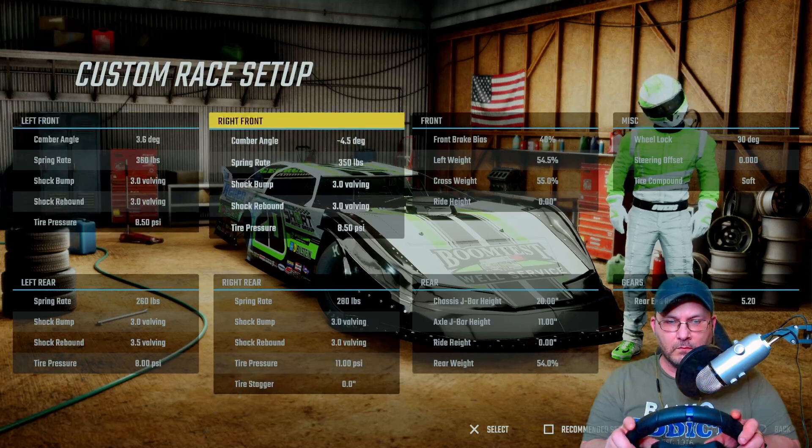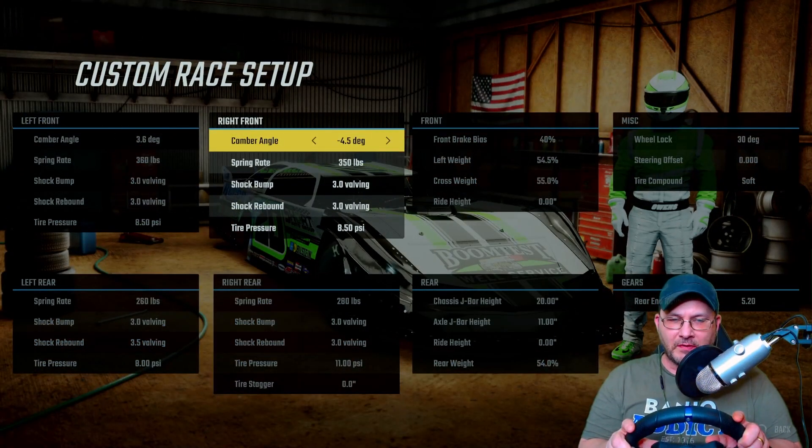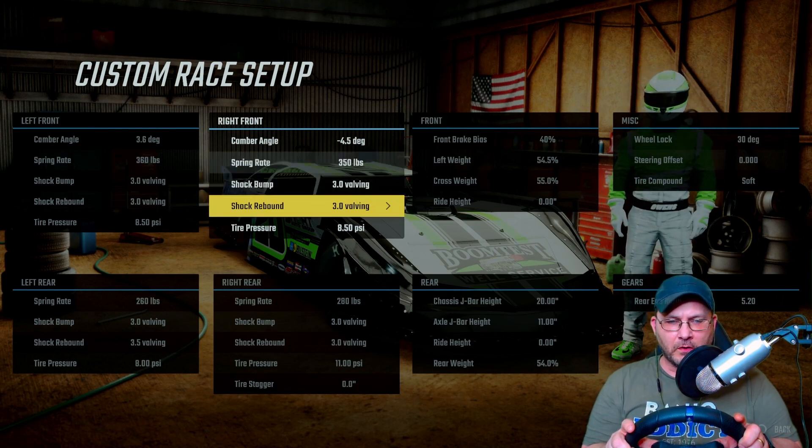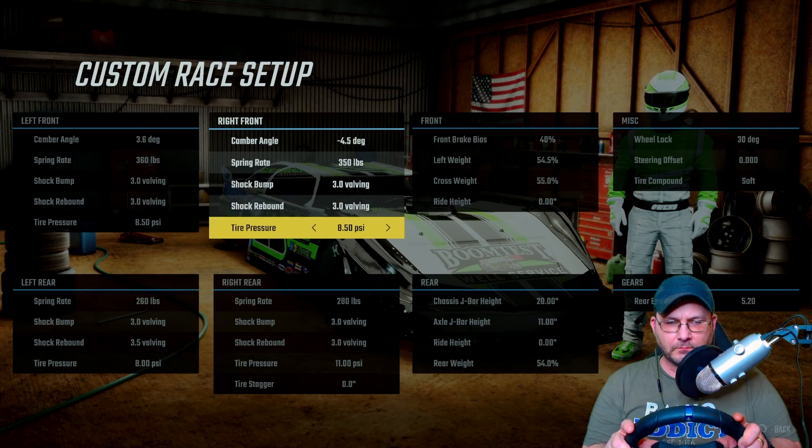On the right front, I'm at negative 4.5 degrees camber, 350 on the spring rate, 3.0 and 3.0 on the shock bump and rebound, and tire pressure is at 850.